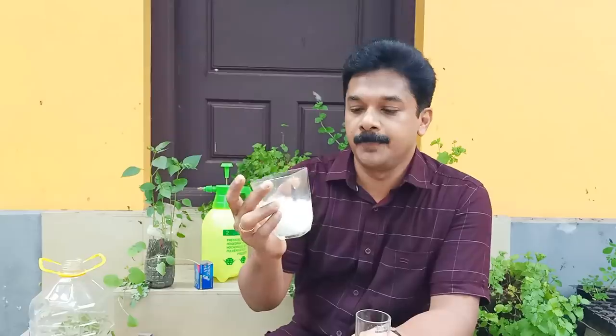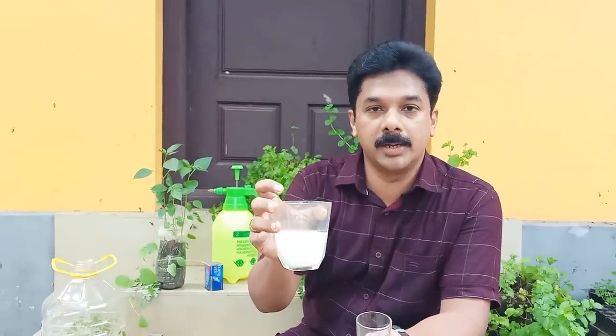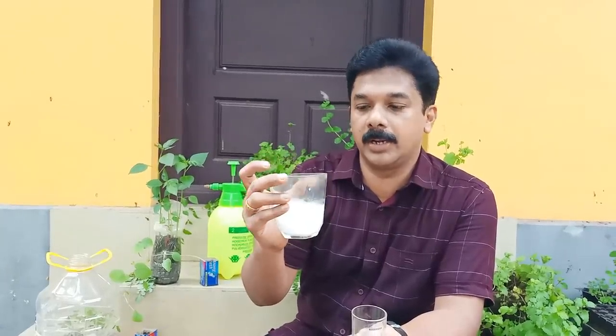We have to fish a little bit. Plus we need to fish some of the fish's fish. This is a little bit of feed. Now we are going to make a piece of paper.